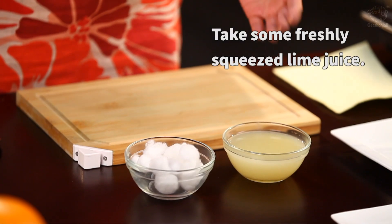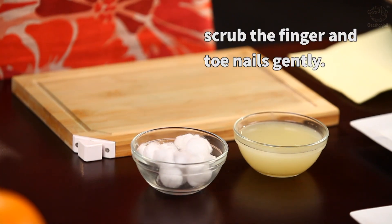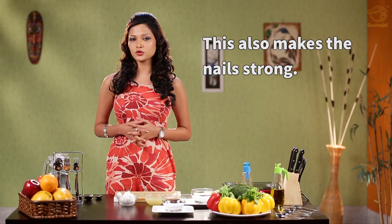Take some freshly squeezed lime juice and with a small cotton ball gently rub some lime juice onto your finger and toenails. Wash it and dry it thoroughly — this in fact makes your nails even stronger.